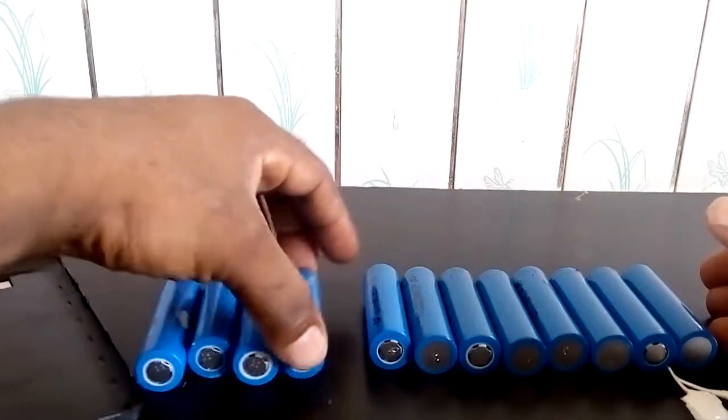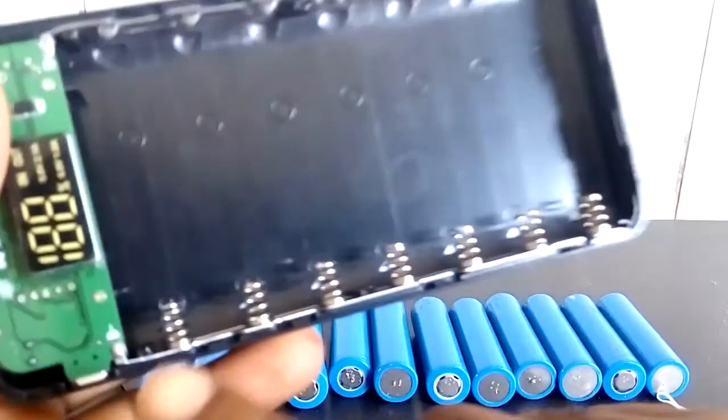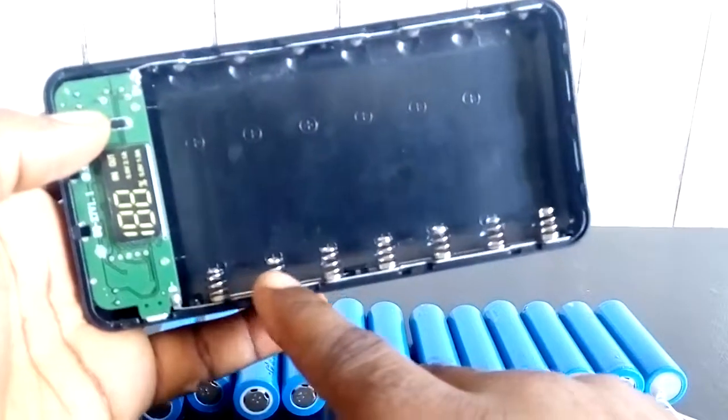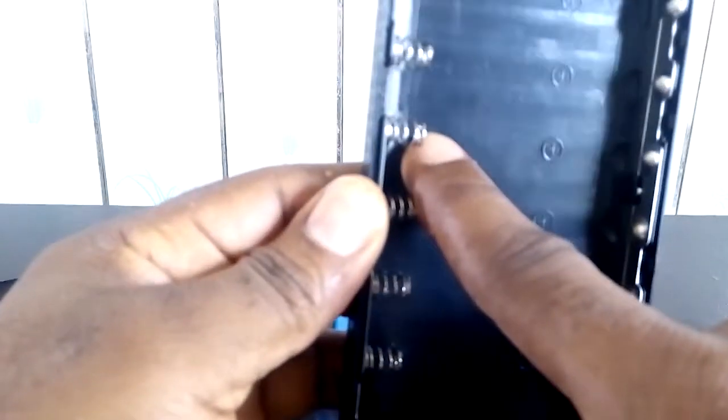So I have 4, 8, 12 batteries, but all I need is 1, 2, 3, 4, 5, 6, 7. Take a closer look — this is my positive and here is my negative, so this is minus and this is plus.